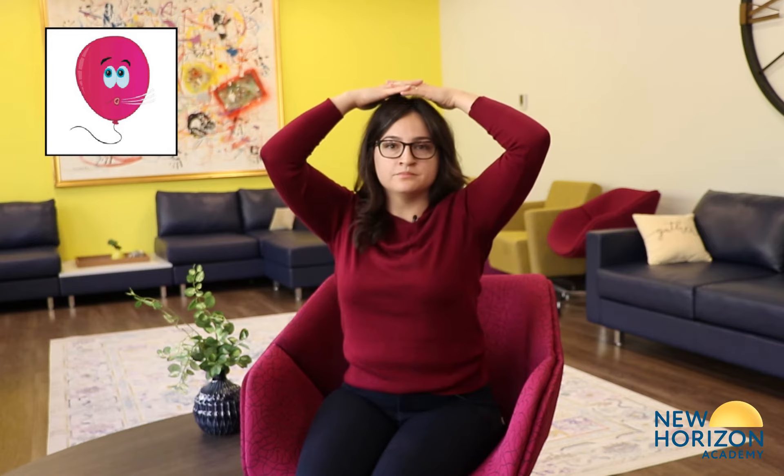Two more times: breathe in and out. One more time: breathe in and out. Now for the pretzel breath — clap, put your thumbs facing down, interlace your fingers, and bring your arms in and under your chin. If you can, cross your legs. Breathe in and exhale out. Two more times: in and exhale out.